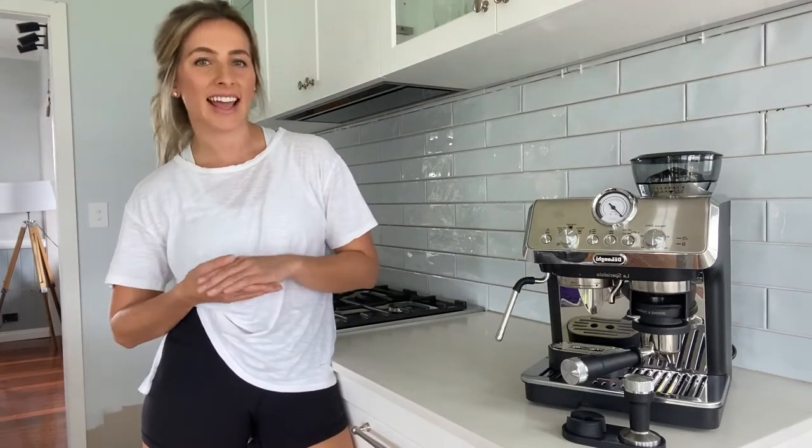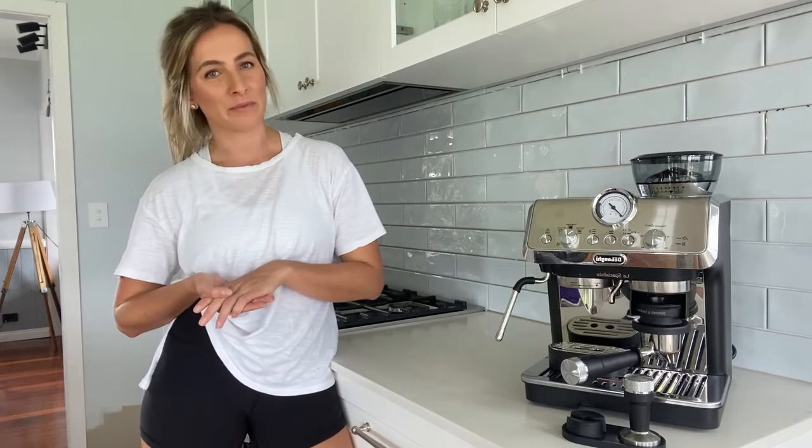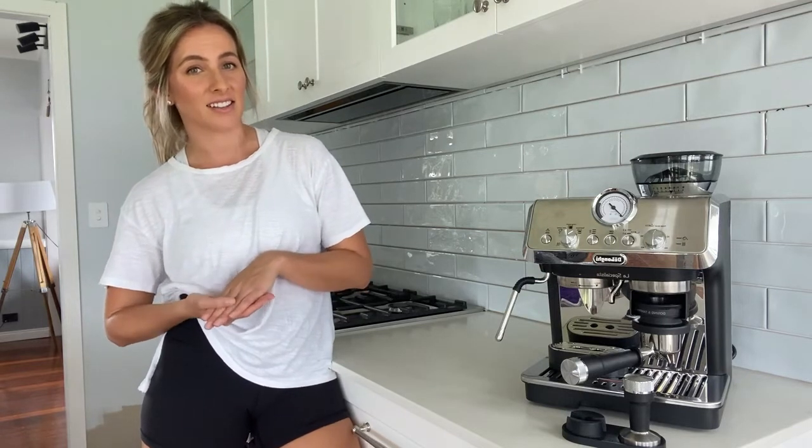Hi, I'm Jess from Queensland and today I'm reviewing the Specialista Arte Coffee Machine by Zalogi. As a healthcare professional, coffee is an integral part of my day and it has seen me through many a lockdown and late night starts.